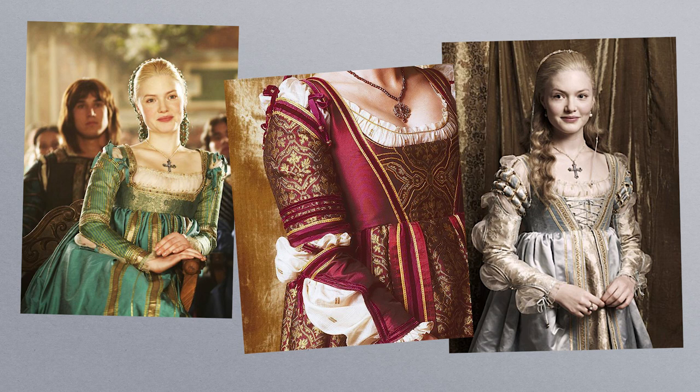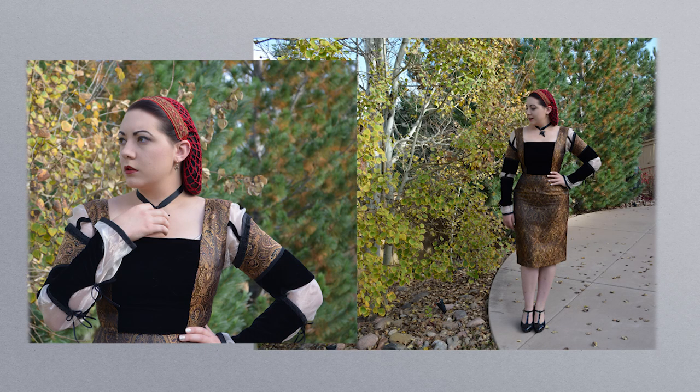I wanted to try something similar, obviously fusing it with my more 1950s mid-century style, and this was actually the first dress I ever came up with. It's a little tight on me — the brocade doesn't stretch at all — but I was really happy with how the sleeves came out, so I've been working with this same kind of style for several years now.